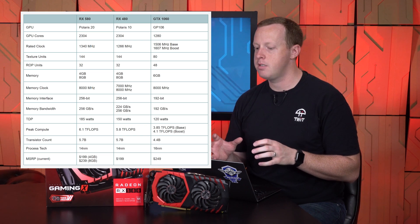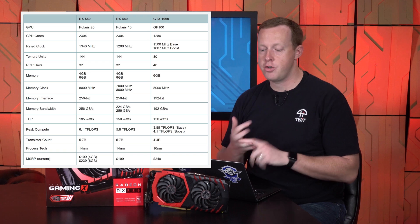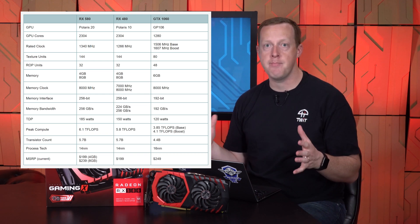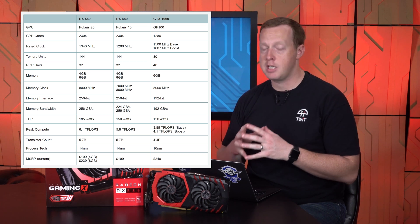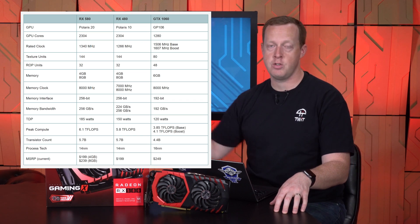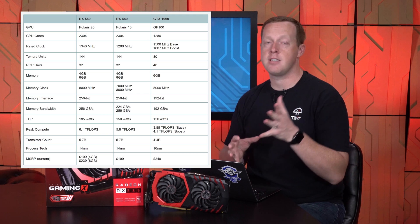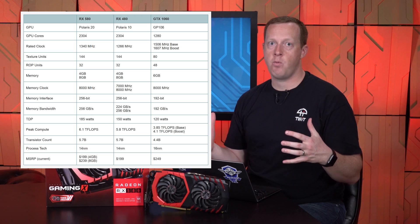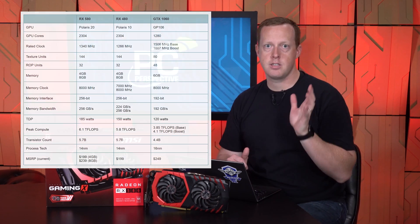What does change is the clock speed. The reference boost clock, which is what AMD advertises, is 1,340 MHz on the RX 580 versus 1,266 MHz on the RX 480 — only about 80 MHz difference. The other interesting spec change: the RX 480 was rated at 150W TDP, while the TDP of the reference RX 580 is 185W. That's 35 watts higher for 80 MHz, and much of that is likely covering their underreported TDP from the RX 480.